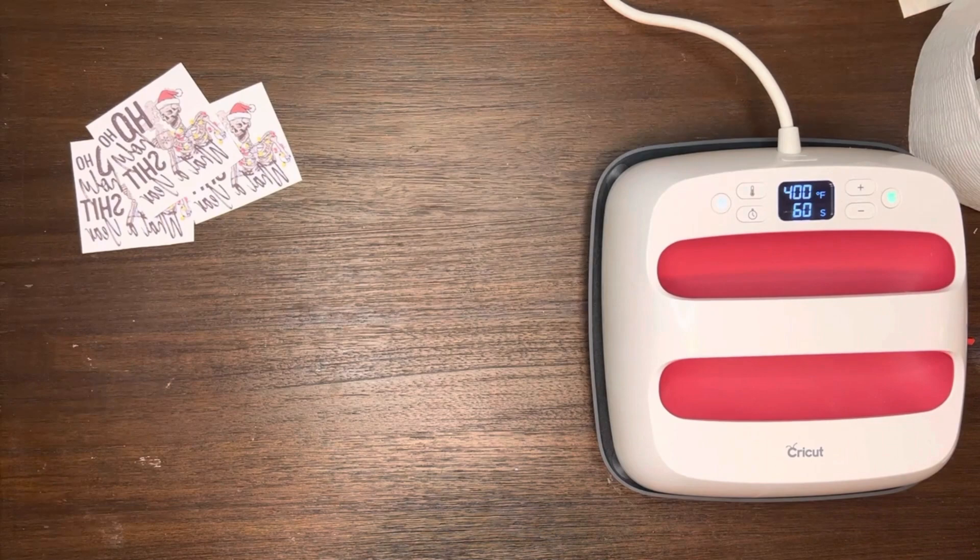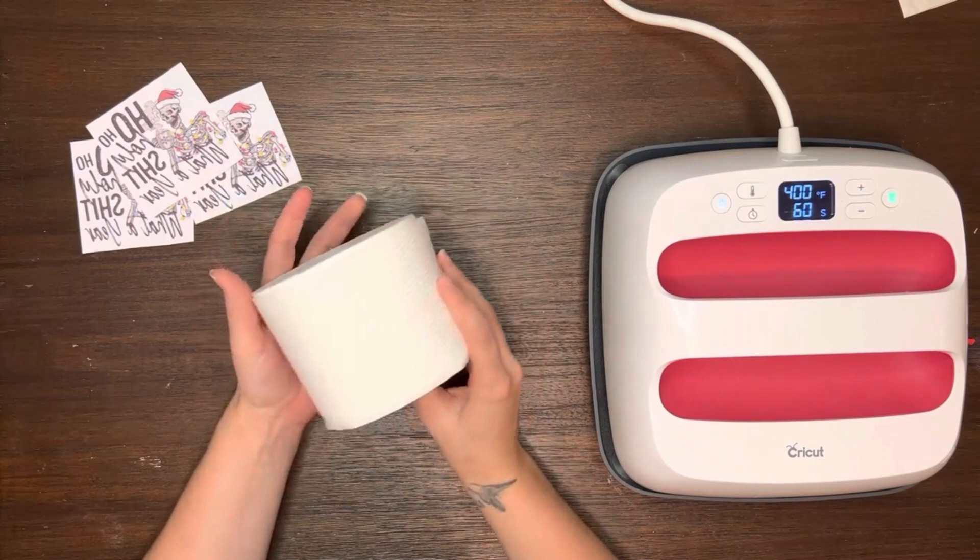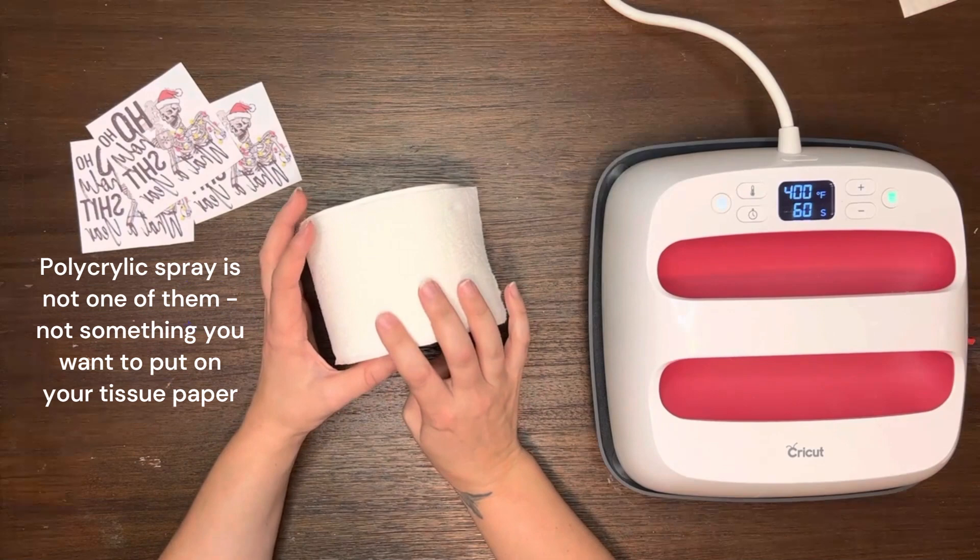Welcome back for another sublimation tutorial. Today we're going to look at how we make those Christmas gag toilet paper rolls. They seem pretty popular right now. A lot of people are asking how to do them, so I'm going to go ahead and show you three ways to do it.